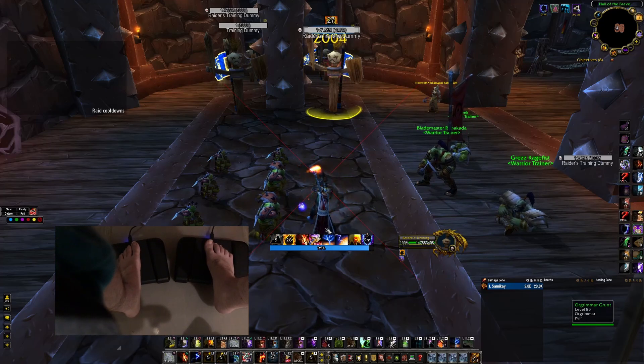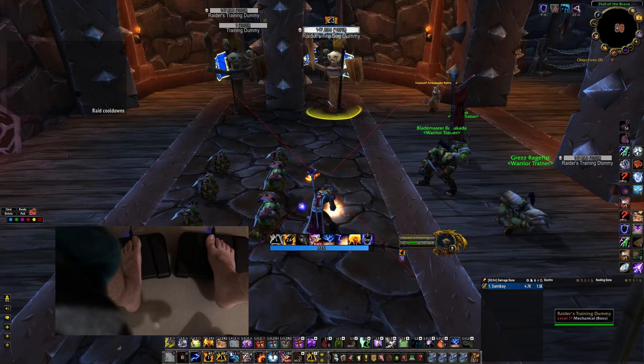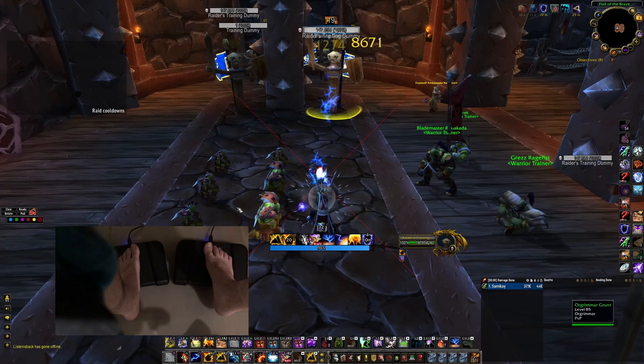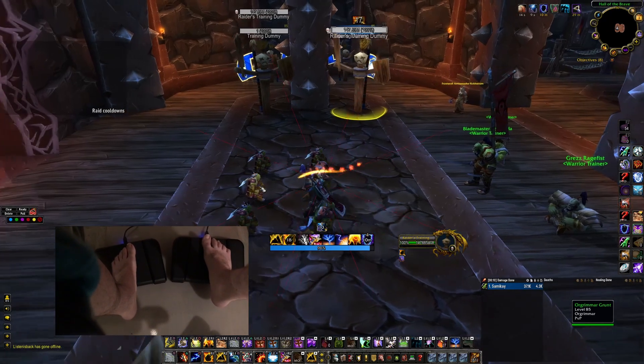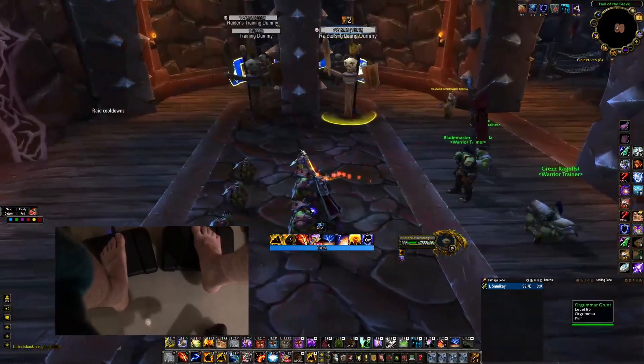For example, I apply a flame burst by looking in the bottom region of the screen, I can do a lava burst by looking at the top, and then I can cast lightning bolt by looking to the right. I can do movement by dividing the screen into eight regions instead, and then where I look is where I move.